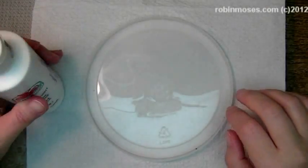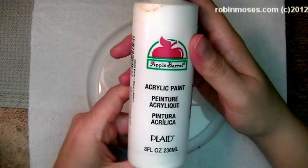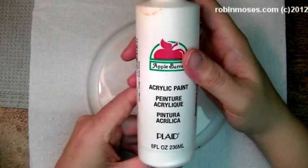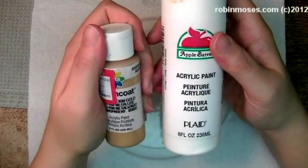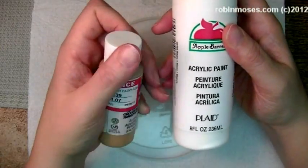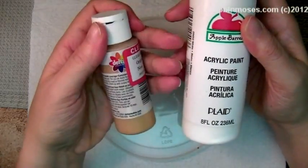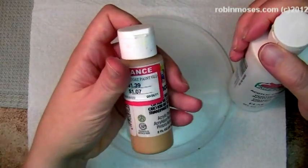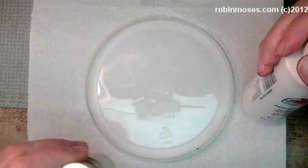I use acrylic crafting paint. This is the kind of paint that you get at any craft store, and I use Apple Barrel. I use Ceram Coat by Delta, and this one I got for a dollar. It has the little rainbow. I actually found that I use a lot more Ceram Coat than I thought I did after I looked around.